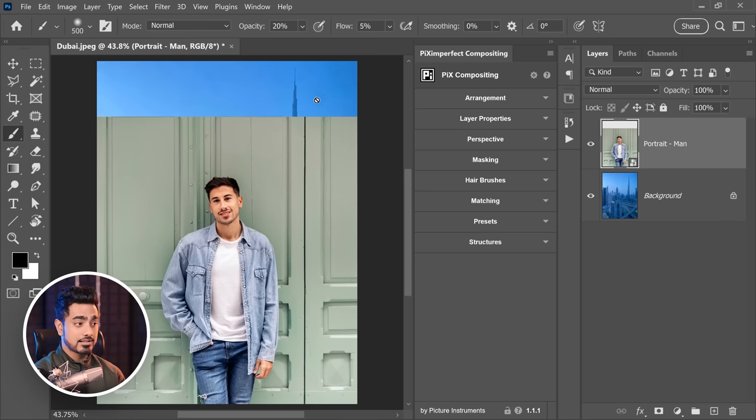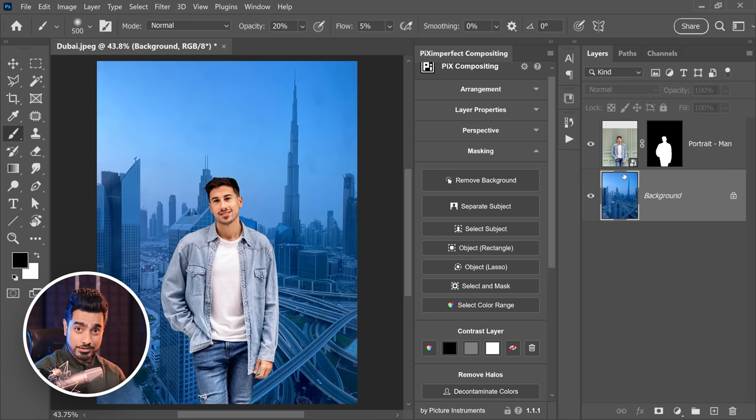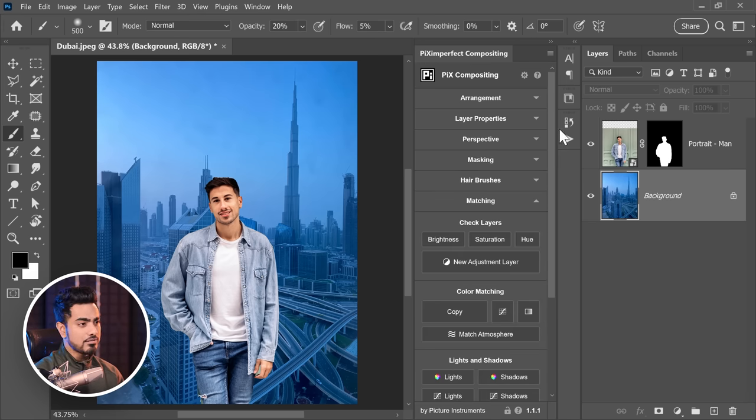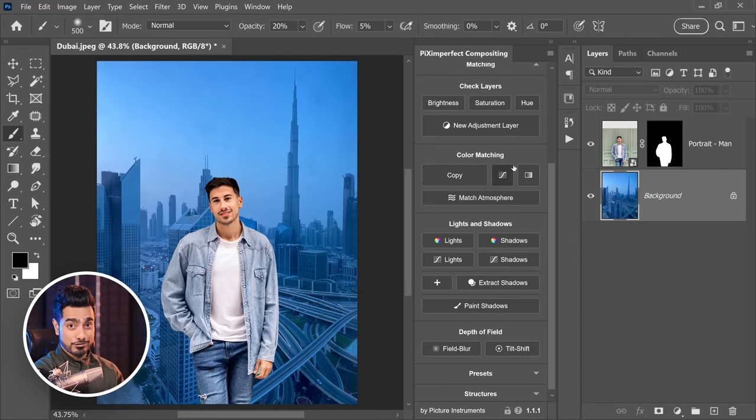So it has made the color matching process much faster. For example, let us first remove the background by going to masking and simply click on remove background — it does everything for you. You can refine the edges; there are many settings for that. In order to color match, all you need to do is choose the layer from which you want to copy the colors and go to matching. In my interface everything looks large because I've scaled my desktop so it's easy for you to see.